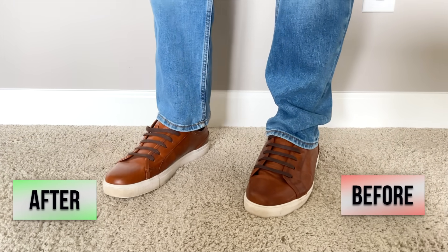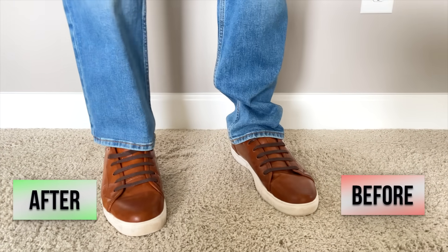The leg on the left is shortened and the leg on the right isn't. I'm going to show you how to do the same thing. I don't like long intros — let's do this.